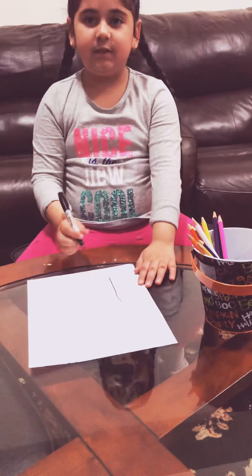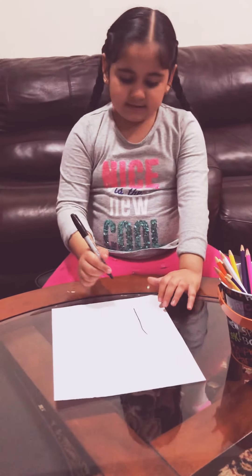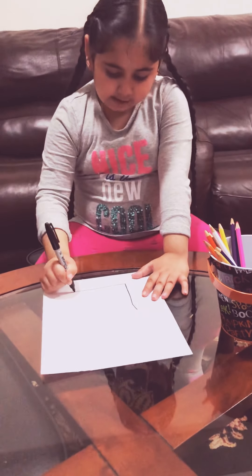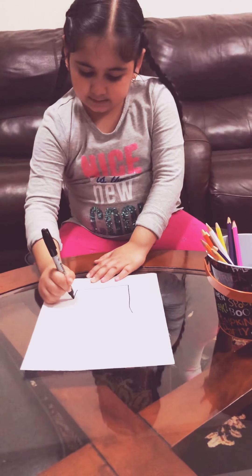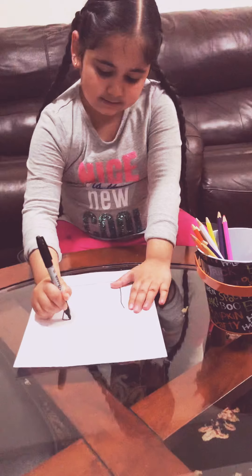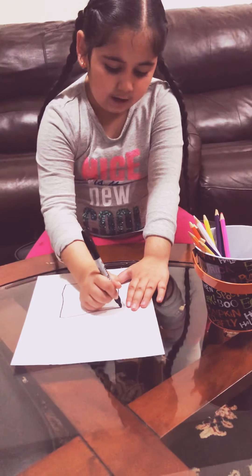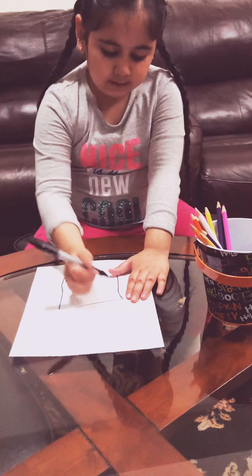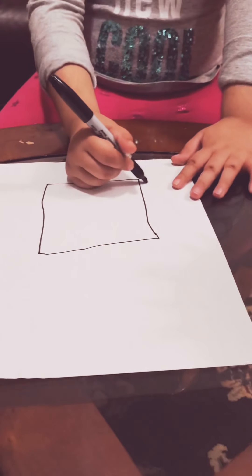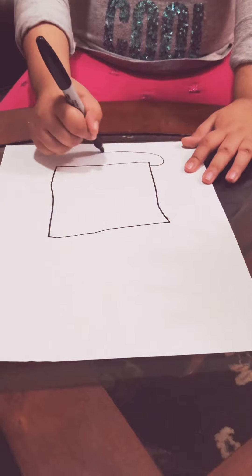It doesn't have to be too straight. Now you do this and you do this. Then you do this — a line on the top. We need something to put on the plate, so we're gonna make a plate just like this.